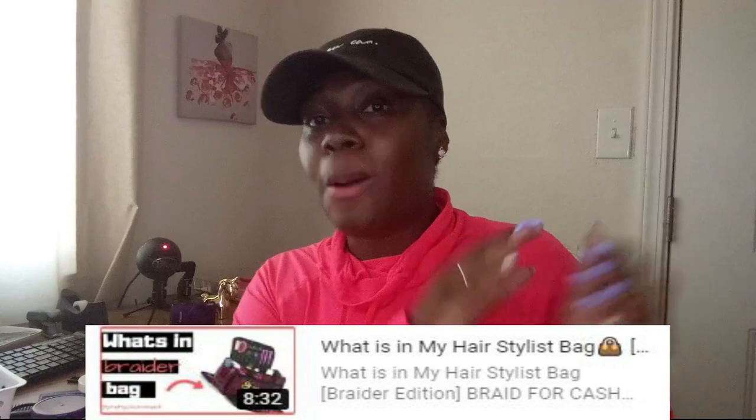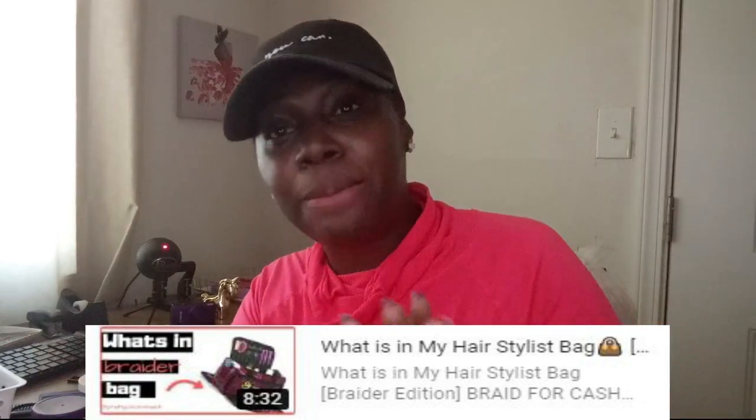I have another what's in my braider bag video — it's a little bit longer. We're going to keep this a little bit simple, so I need you to: 1) like this video, 2) hashtag pretty gang in the comments. Stop playing with me — I'm not for play play — and I'll talk to you guys later. Bye, y'all! Bye!